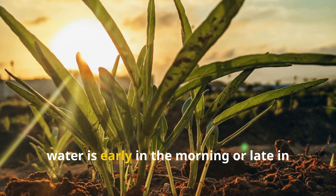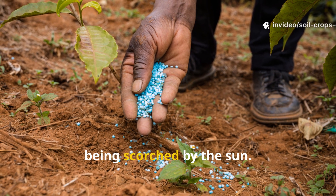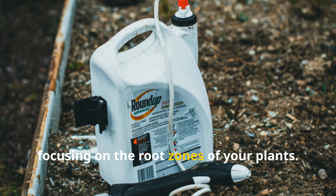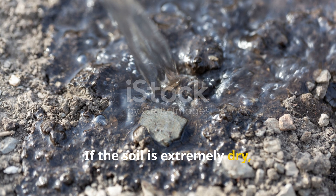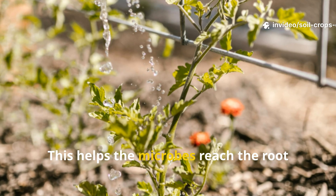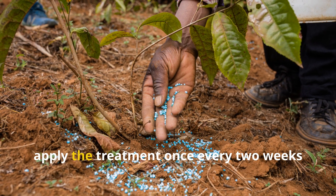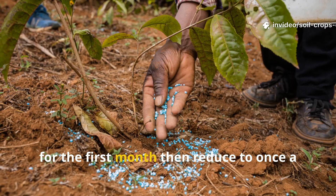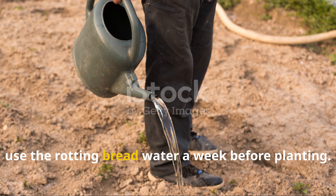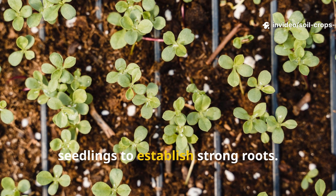The best time to apply rotting breadwater is early in the morning or late in the afternoon, when soil temperatures are cooler and microbial activity can thrive without being scorched by the sun. Simply pour it directly onto the soil using a watering can or a low-pressure sprayer, focusing on the root zones of your plants. If the soil is extremely dry, give it a light watering first so the microbial solution can sink in deeper. For heavily compacted or lifeless soil, apply the treatment once every two weeks for the first month, then reduce to once a month as the soil comes back to life. If you're preparing new garden beds, use the rotting breadwater a week before planting to kickstart microbial activity and create a perfect foundation for seedlings.